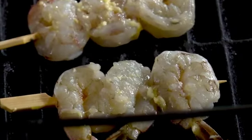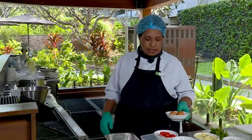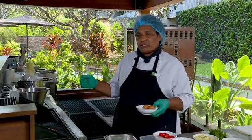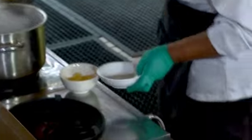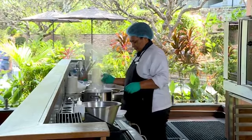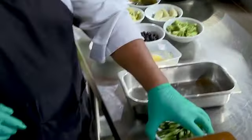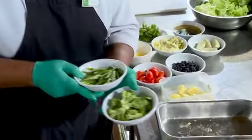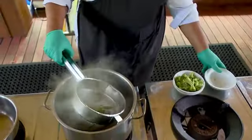The garlic prawns will take about 10 minutes, so while the garlic prawn is cooking we'll boil the eggs. The water is already boiling — the eggs are going to take seven minutes, so I'll just put the eggs in now. While the egg is cooking, we'll blanch the beans and the broccoli at the same time.